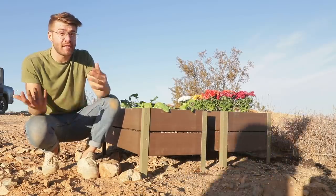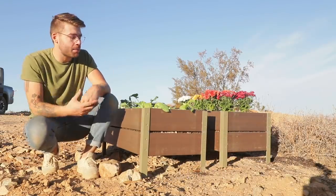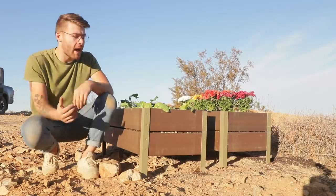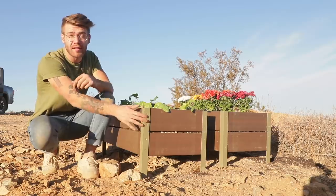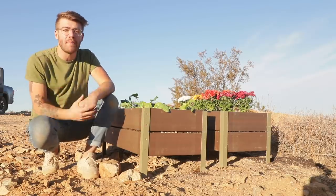How's it going, everybody? My name is Mike Montgomery, and today I'd like to show you how I built these raised planters that are indestructible. I used composite decking so that the water will never rot the wood, and aluminum legs so that they'll never rust. So let's get started on Modern Builds.